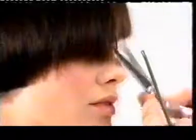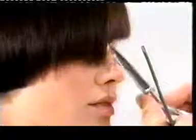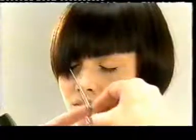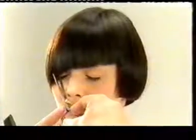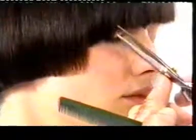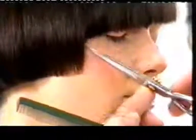This is cut at an asymmetric angle using a freehand technique and refined until the desired angle and shape has been achieved.